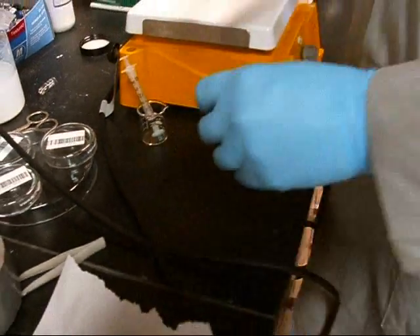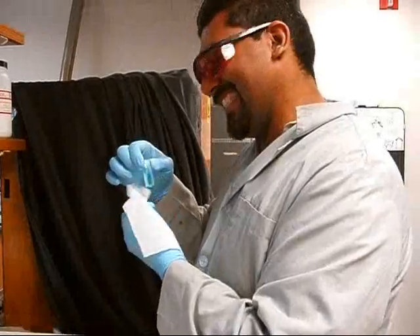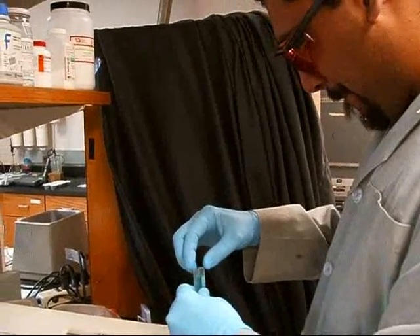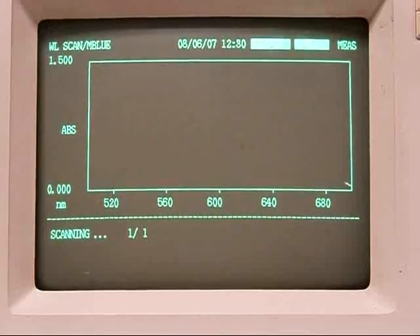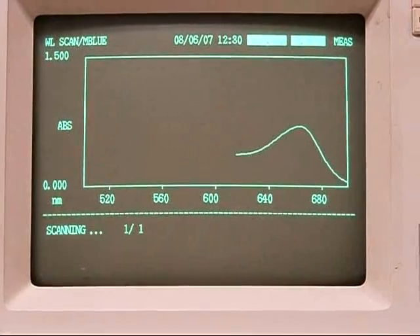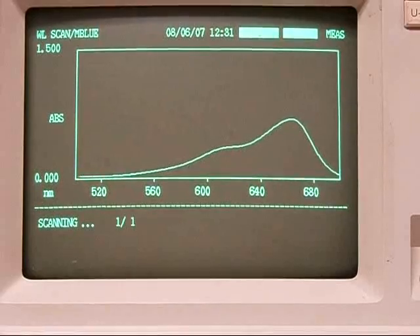Once we've filled the cuvette, it needs to go over to the UV-Vis. Mohi is going to open up the cover and put it in the instrument. First, wipe all the edges with a Kim wipe — make sure you don't have any fingerprints or extra liquid on the outside that might affect the measurement. This will allow us to see the absorption spectrum for our sample. Our maximum peak shows up at a wavelength of approximately 660 nanometers — that's our methylene blue peak. The higher the peak, the more intense the color, and the higher the concentration.